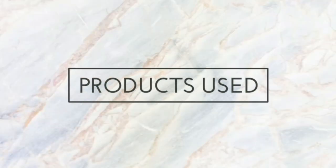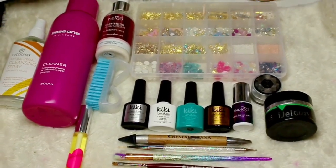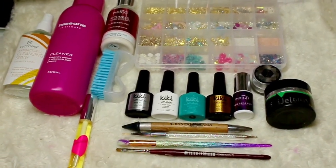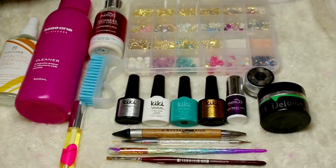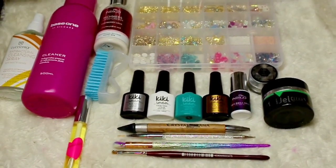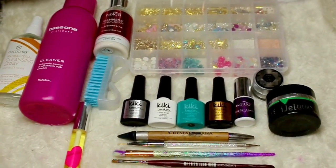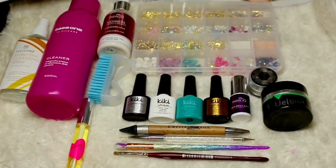Before we jump into the tutorial, let's talk about the products I used today. All of the gels I used were by Kiki London — their base coat, a white and teal polish, and their top coat. I used the Indigo Nails RT Brilliant Gel in Black Poison for my nail art, as well as Magpie Glitter in Juno. I also used my crystal katana, nail bling, clear builder gel, Blue Sky Bling On Gel, cuticle oil, nail cleanser, sanitizer, hand cream, and a scrubbing brush.